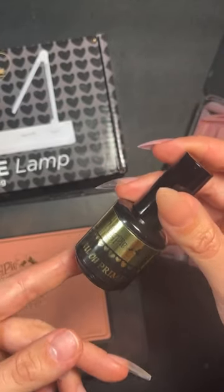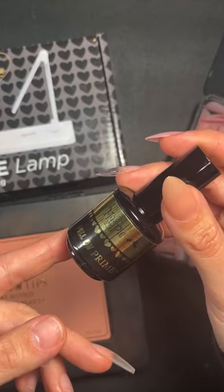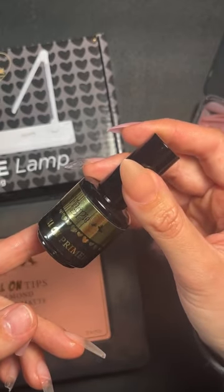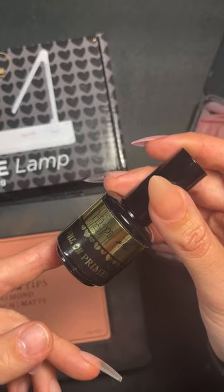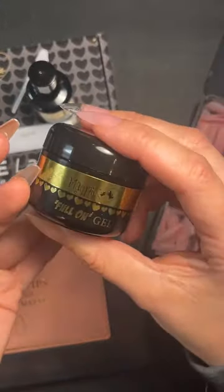All you need to do to apply these is use your full-on tip primer. You no longer need to file the inside of these tips, which is an absolute game changer — this is going to save you so much time. For those of you that aren't e-file trained, this is really going to help you save using the disposable files.